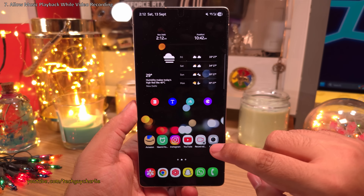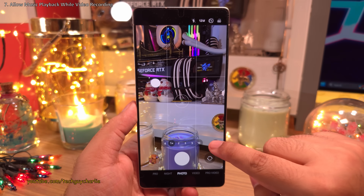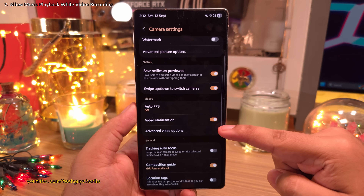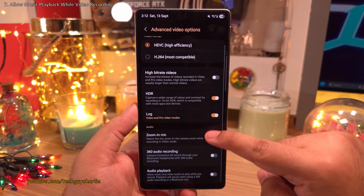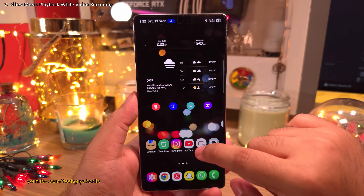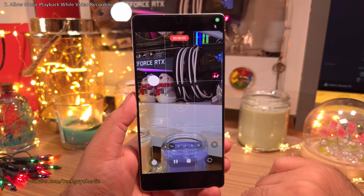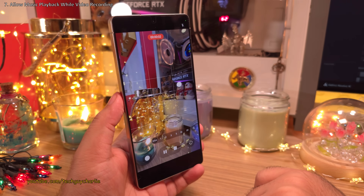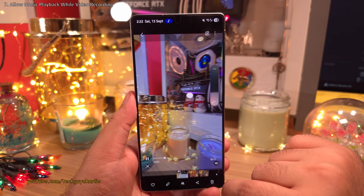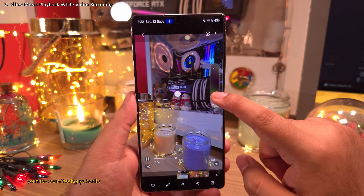For the next feature, head into the camera settings, scroll down and tap on Advanced Video Options, and enable 'Audio Playback'. This setting allows you to play back audio on your phone and record videos at the same time — and yes, the audio you're playing back will be included in your videos.